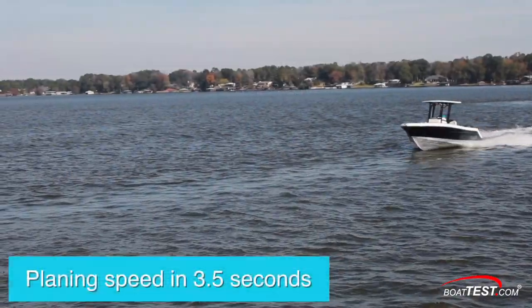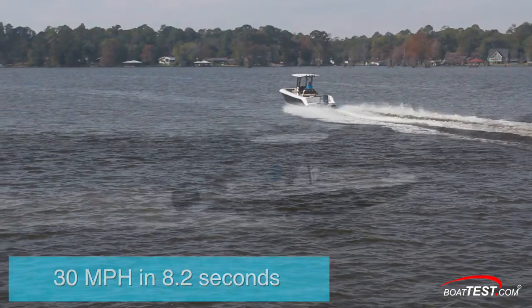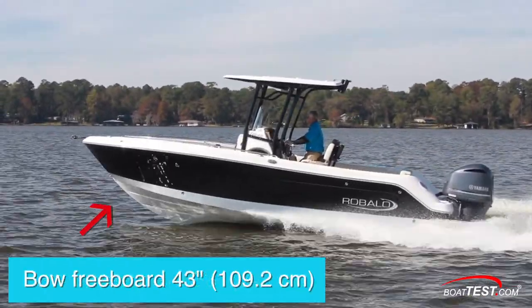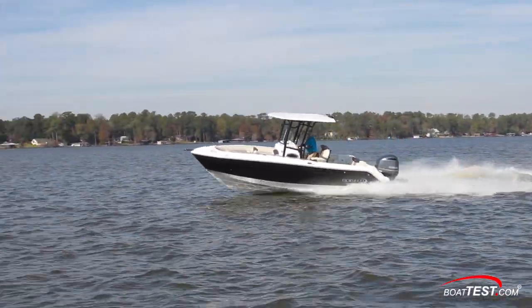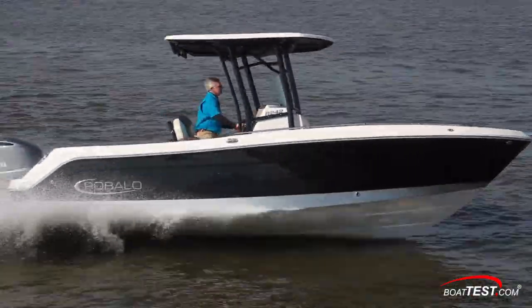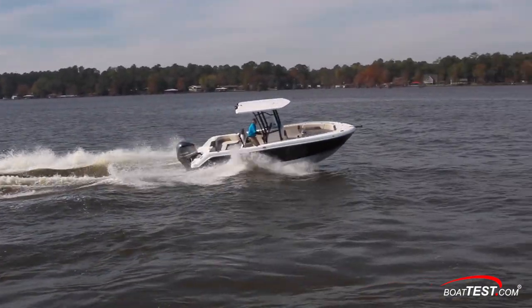She came on plane in an average 3.5 seconds, accelerated to 20 mph in 5.5 seconds, and 30 came and went in 8.2 seconds. The 242 is truly a pleasant boat to handle. She has good freeboard for offshore runs, though we had calm weather on our test day. Crossing wakes shows a remarkably smooth transition with a generous bow flare producing minimal spray and virtually no hull slap. She's equally graceful in her turns, exhibiting just enough roll and gentle slide so that there's no tendency to get shoved to the outside. No matter how aggressive you get, there's just no making the ride uncomfortable.